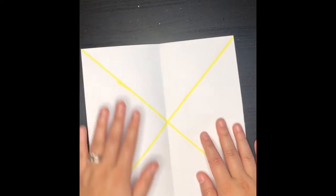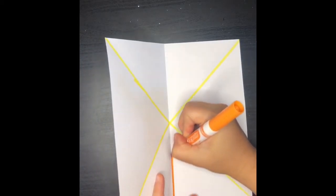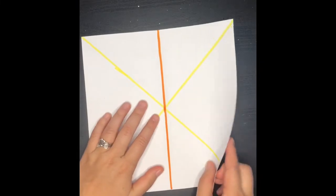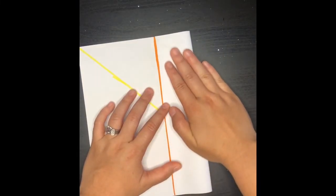Now I want you guys to do this with me — get a pencil and draw that line that we just folded. I'm doing this in a marker so you guys can see that line a little easier. And then what you're going to do is you're going to fold that edge.